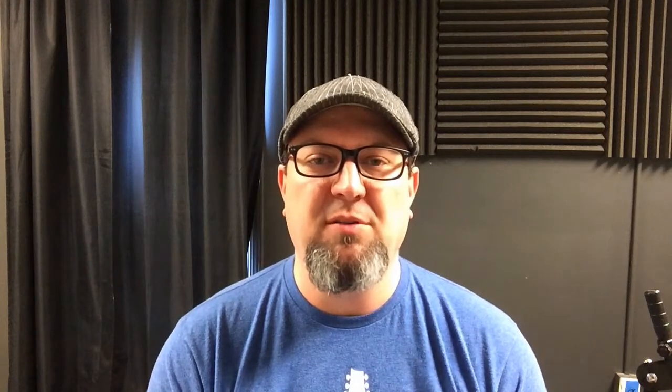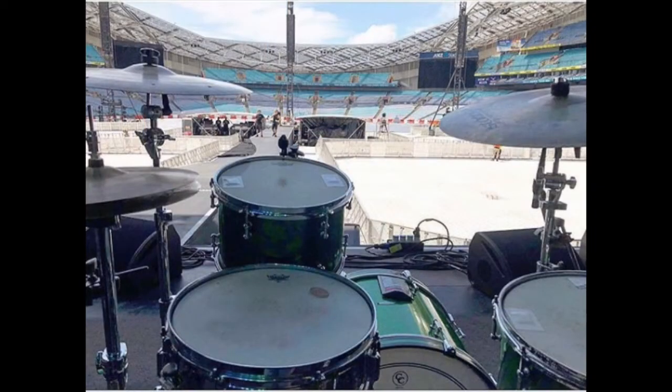The next thing is making sure we're getting video. Video limits some of your placement options because we have to be able to see you play the drums, but we want the recordings to sound good and look good. Place the phone across the room from the drum set, as far as you can get it, but don't place it so far away that you look really tiny. Have it a good distance that minimizes audio transients from your drum set, and make sure your drums look nice in the shot too.